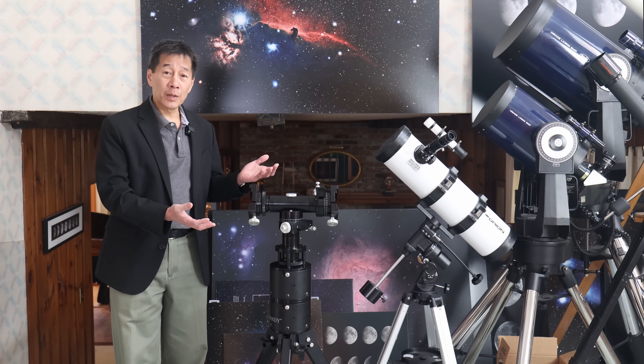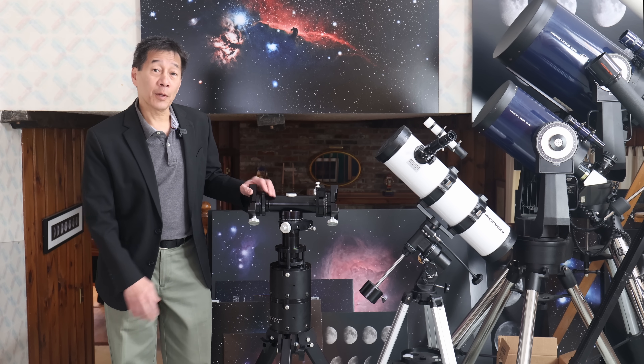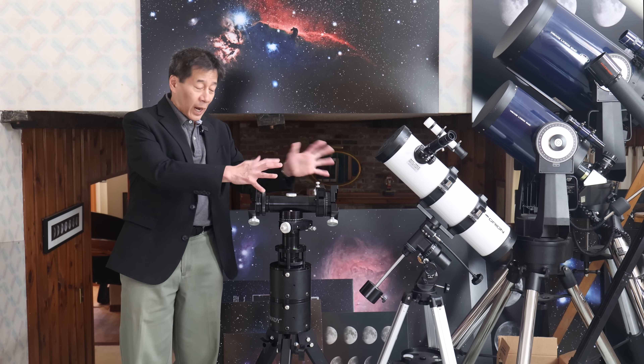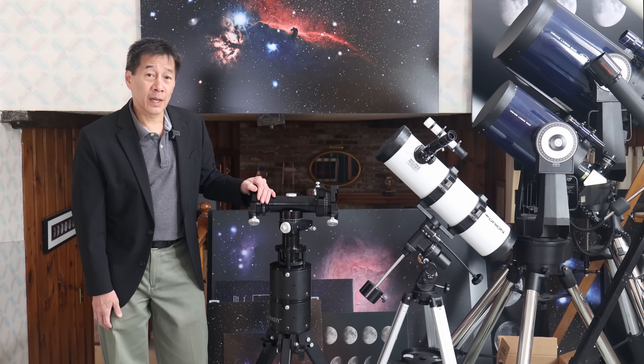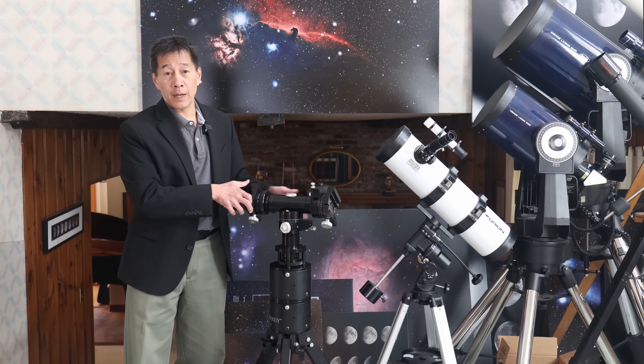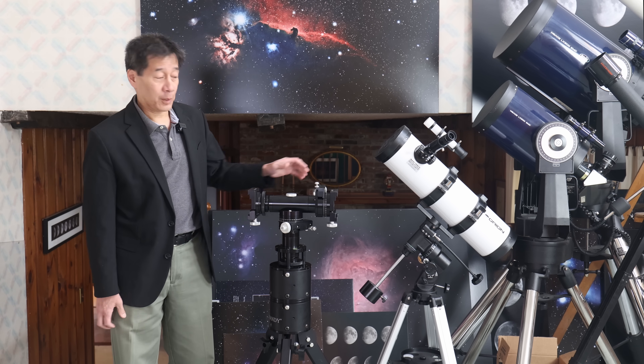Configured the way this one is, it's just a little over $2,000. There's a lot going on here and it looks very complicated, but it's actually a very simple device. Most of these knobs and dials are just at the service of the fact that this thing goes up and down and left and right.